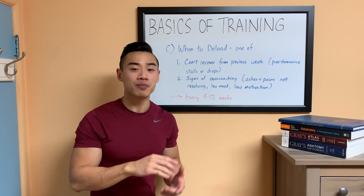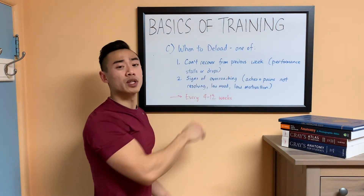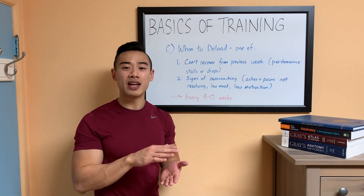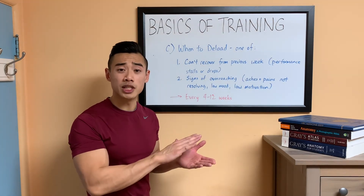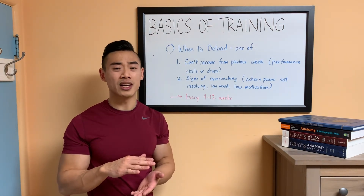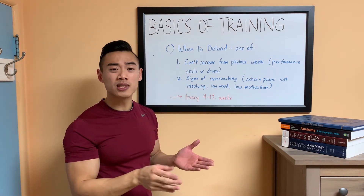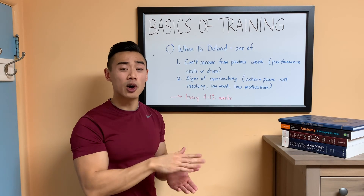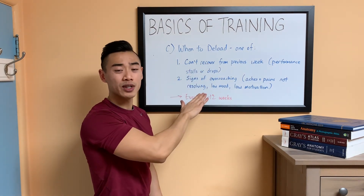Lastly, let's talk about when you should be deloading. You'll want to implement a deload week when you meet one of two criteria. First, if you can't recover from your previous week's training — this usually manifests as your performance stalling or dropping. If you've been progressing by adding a rep or a small amount of weight every week and you find you can't do that anymore, that might be a sign it's time to deload. Second, think about deloading if you're noticing signs of overreaching — meaning your body isn't fully recovering between sessions. This can show up as persistent muscle aches that don't resolve between workouts, or mood changes like feeling low, irritable, or just having low motivation to go to the gym.